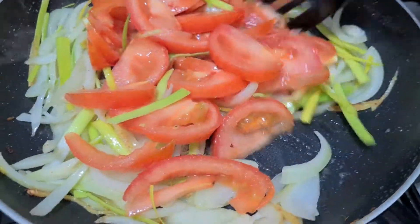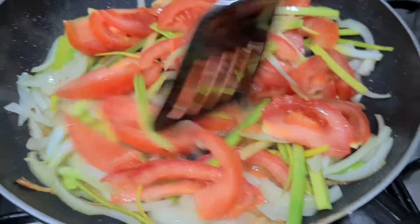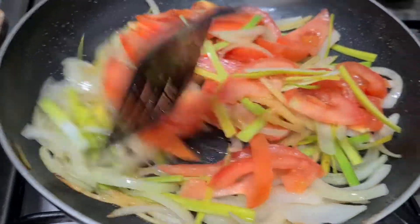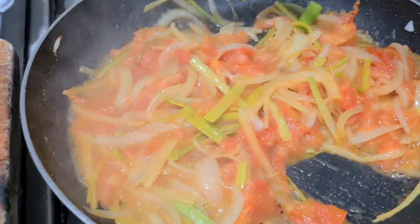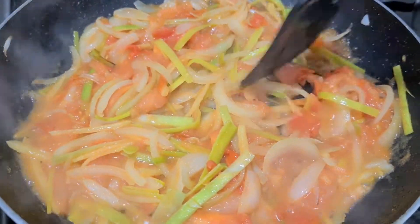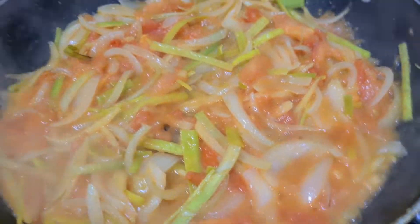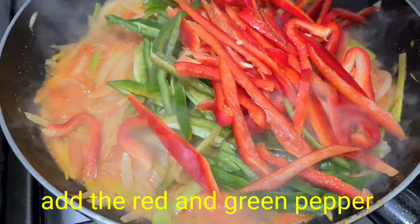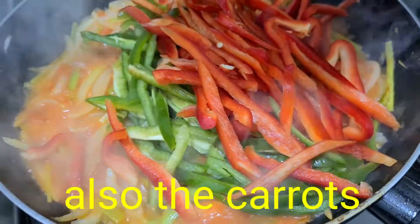Pampaganda ng kutis, kailangan kumain tayo ng kamatis. Dito lang din ako natutong kumain ng maraming kamatis. Kahit kamatis lang, okay na. Lutuin na natin yung ating kamatis — luto na. Sinaruto na yung ating kamatis, iadd na natin yung ating red pepper at saka green pepper. At saka yung carrots natin, pagsabayin nalang din natin.